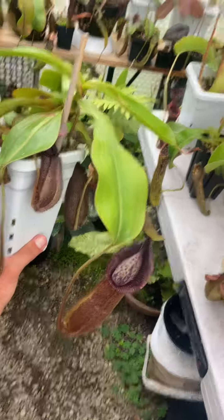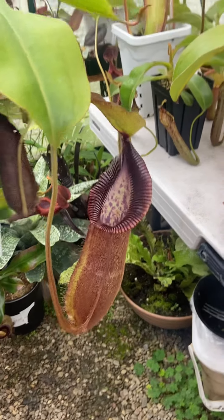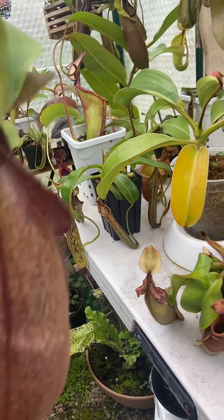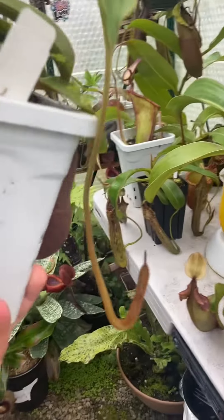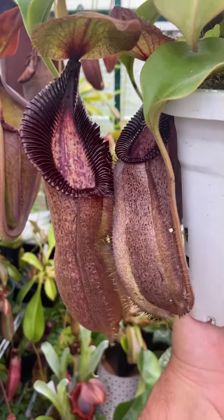It's put on a lot of size recently with some of these leaf jumps. This pitcher is a big jump from what it previously had, and so is this one. And here is another pitcher that I put out recently — pretty big.